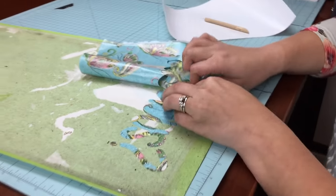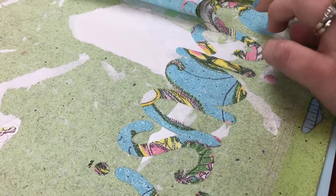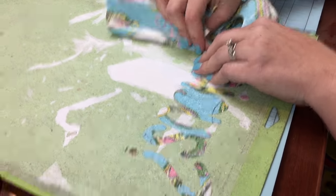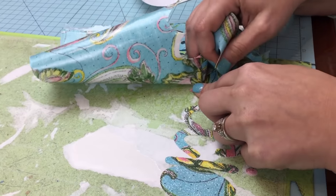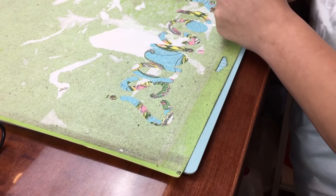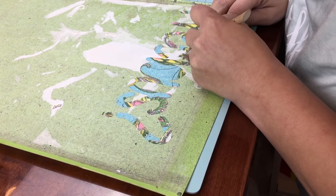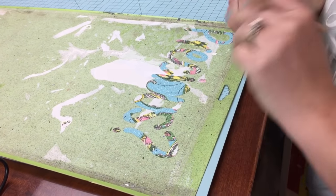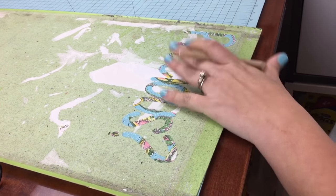The only thing you have to be careful of is the little extra stringies, but if you look closely there's not a whole lot of extra pieces — it cuts nicely with that heat bond on the back. You put the heat bond on before you send it to the cut. We can save the extra pieces because we can reuse them for the next fabric project.